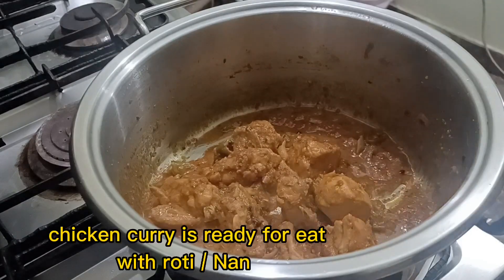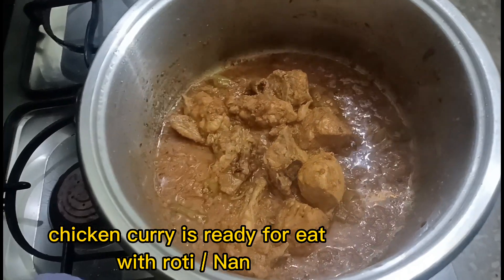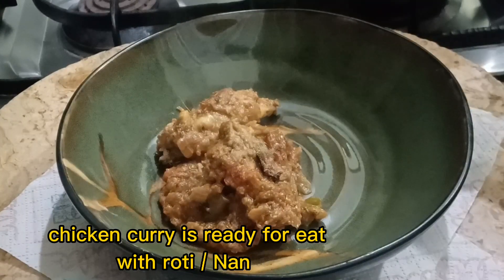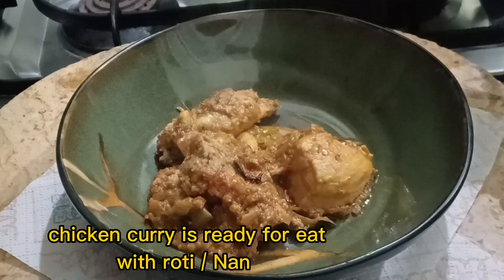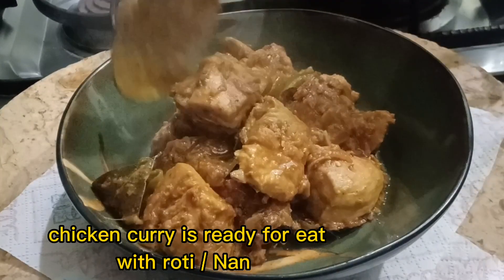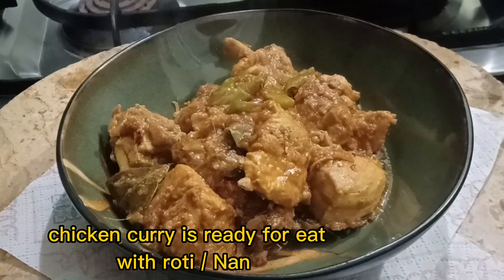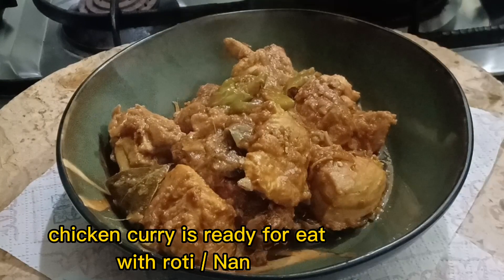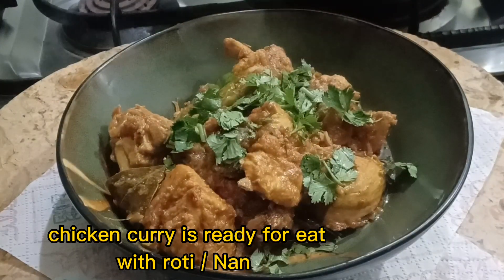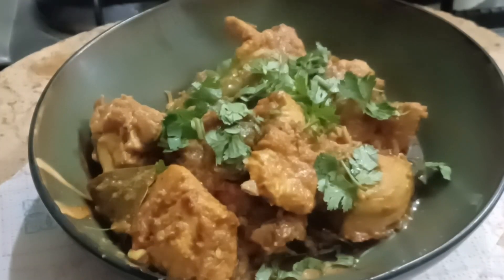Chicken curry is ready to eat with roti. Thanks for watching.